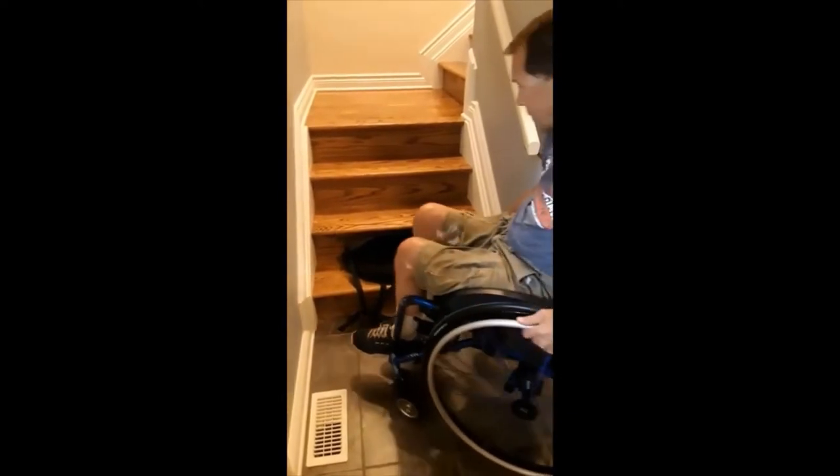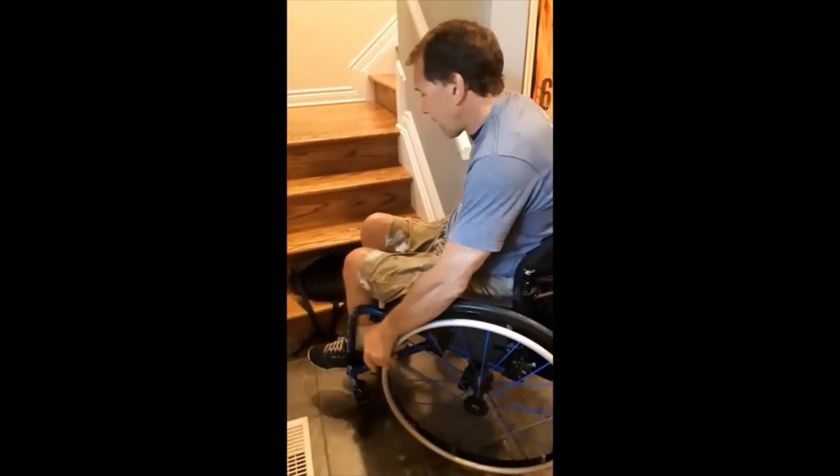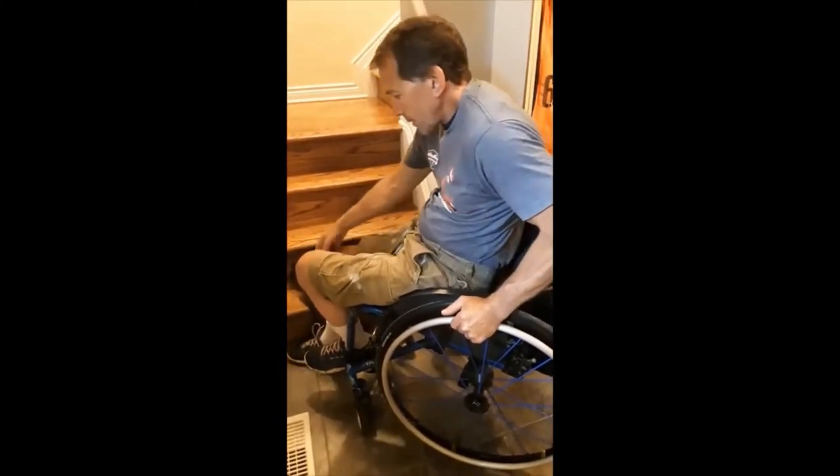First of all, I put that down on the stairs, and then I'm going to transfer down to the cushion on the first step.